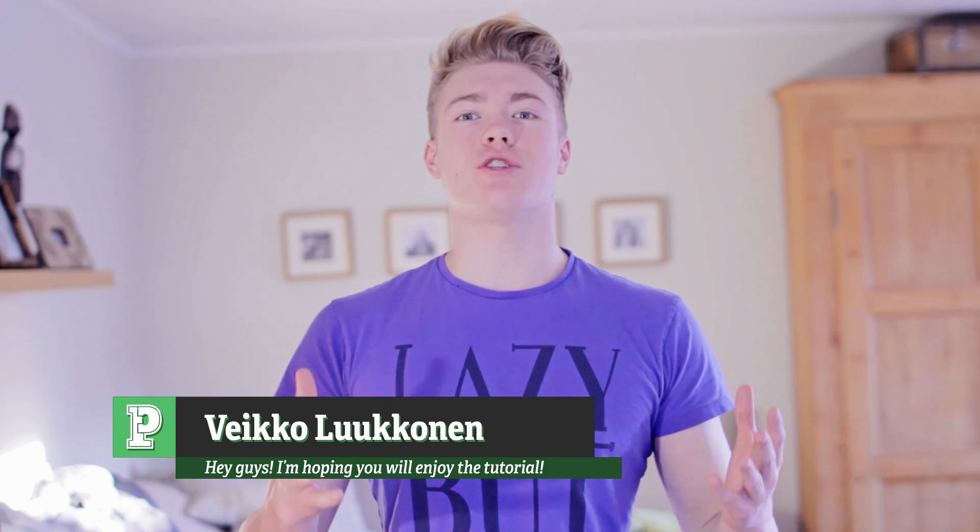Hey guys, hope you're all doing well. My name is VK from Phenomenal Creations, and hope you're just doing fantastic.